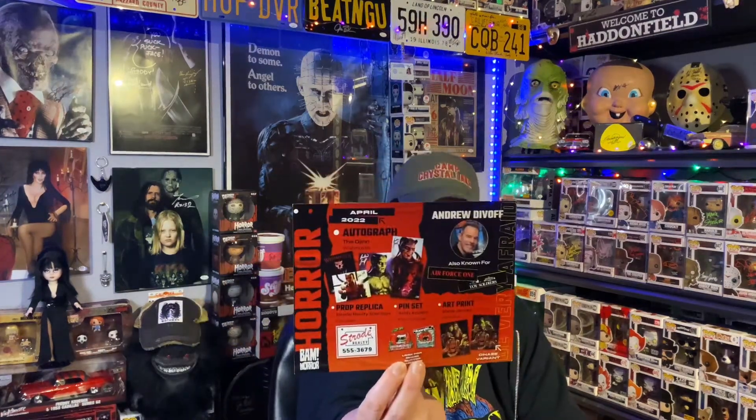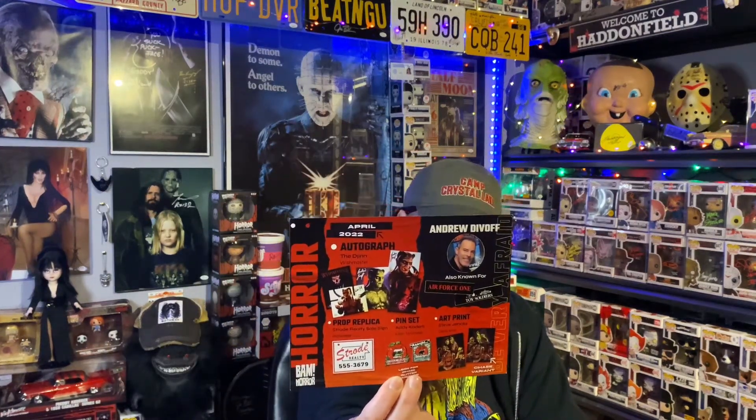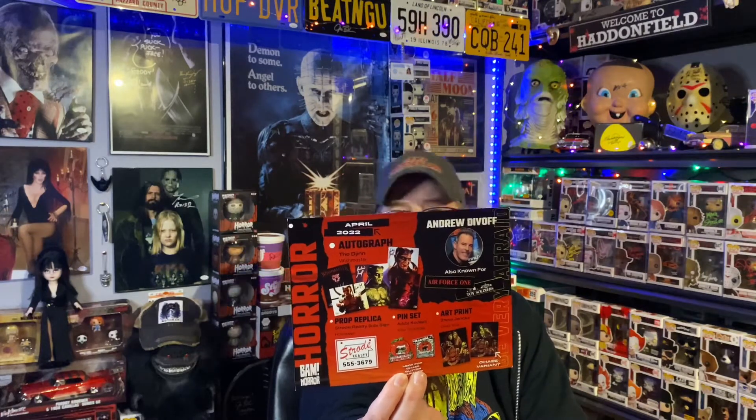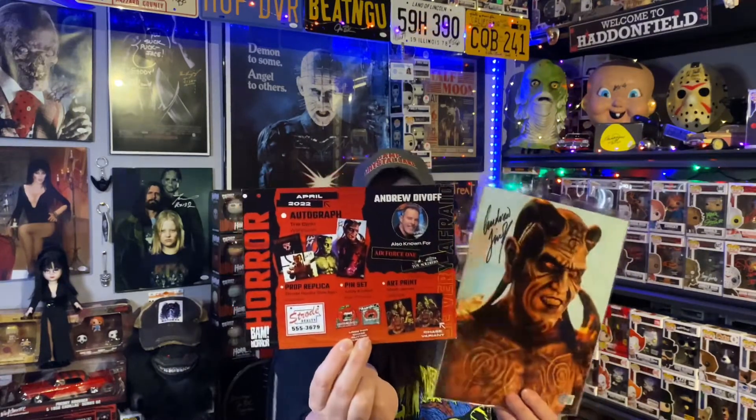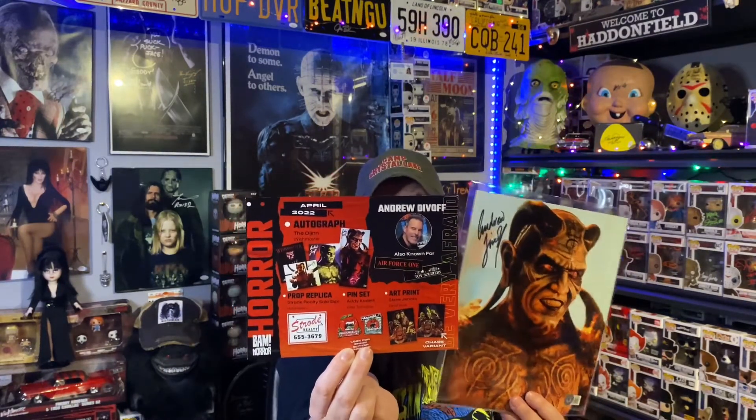Look out for Chase Glitter Variants. Did I get that in there? It's kind of hard — I don't know, I'll check it out later. I don't think I did. And the art print — Dead Alive. The Chase Variant — no, I didn't get the Chase Variant. I already looked at the numbers. So here you go: we got the sign for Halloween, Dead Alive art print, two pins for Attack of the Killer Tomatoes, and an awesome autograph for Wishmaster. Pretty cool picture, I think.